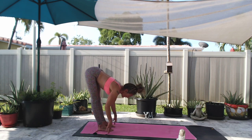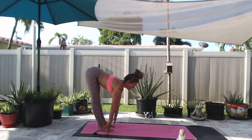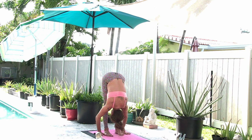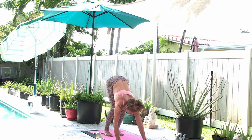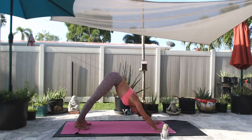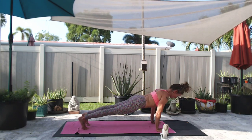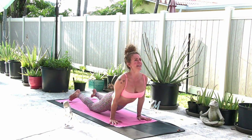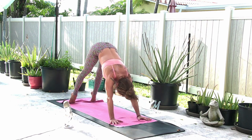Inhale, halfway lift, try to breathe in as much as you can. Open up your mouth this time and exhale. Soften the knees, walk it back out to a downward facing dog. Stay here or vinyasa — inhale high plank, exhale, let the breath just roll right into each other. Inhale cobra, exhale downward facing dog.